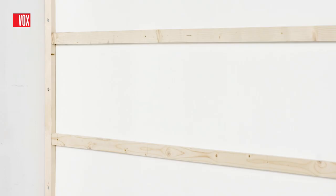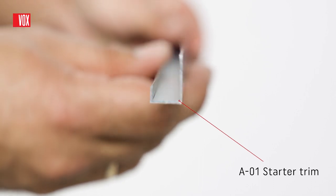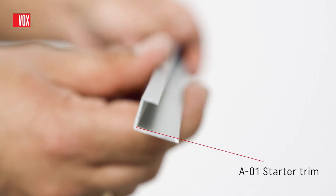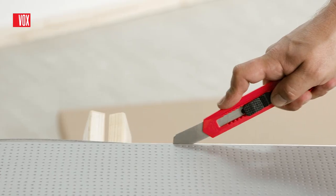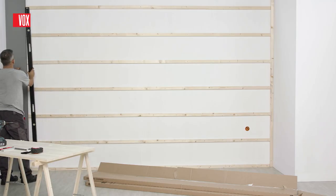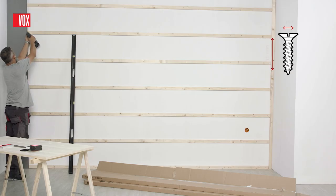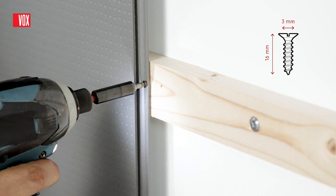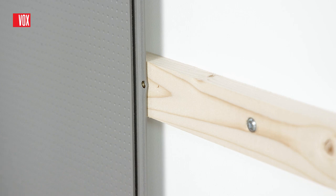If necessary, washers or wedges can be used to level the battens. Installation begins with cutting and fitting the A01 starter trim. When installing the first panel, cut the tongue with a sharp knife. Then check the vertical and horizontal lines and fit the panel to the substructure. Cara Deco panels should be screwed to the battens with screws through the tongue on the long side. The screw should be hidden enough so that it doesn't catch when attaching the next panel.